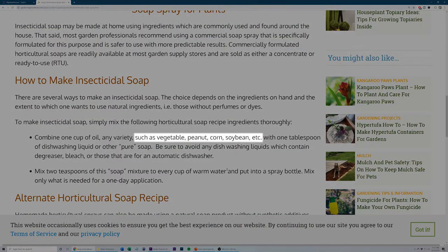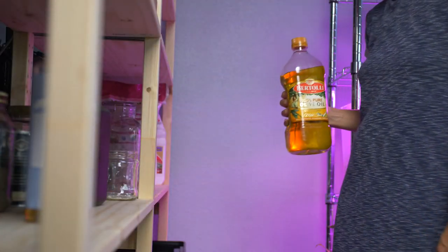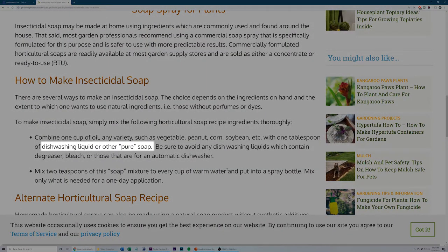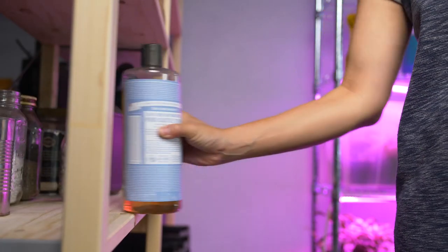So in a panic, I searched for a DIY horticultural oil solution that I could make right away. The recipe I found asked for one cup of oil — any variety, such as vegetable, peanut, corn, or soy — and of course I have olive oil, so I grabbed that. Then one tablespoon of dishwashing liquid or pure soap. Castile soap — perfect, I have that. Sweet, I think we're ready to go.